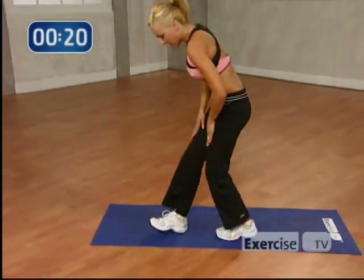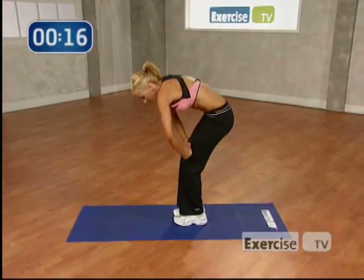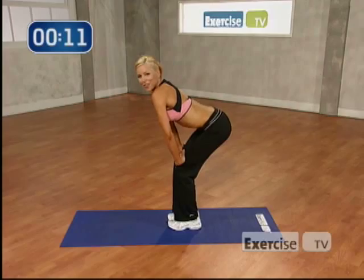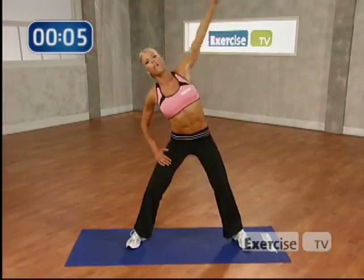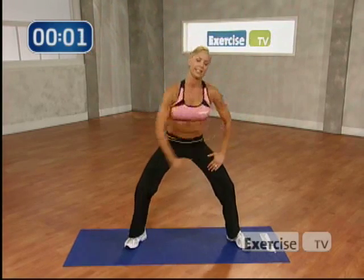Come on up. Now I want you to take your hands on your thighs. Slowly bring your body down. Hold it here. Round it up and hold. Stretching it out. I felt that. Press it through. One more time. Round it all the way up. Turn to the center. I want you to reach your right arm all the way up. Stretching all the obliques. Switch sides. Nice deep breath.